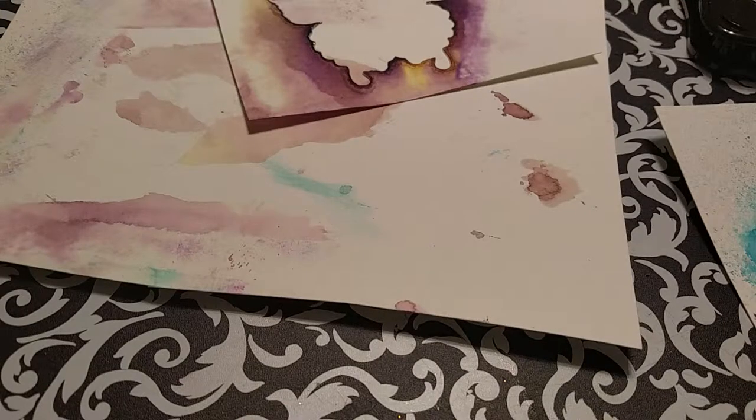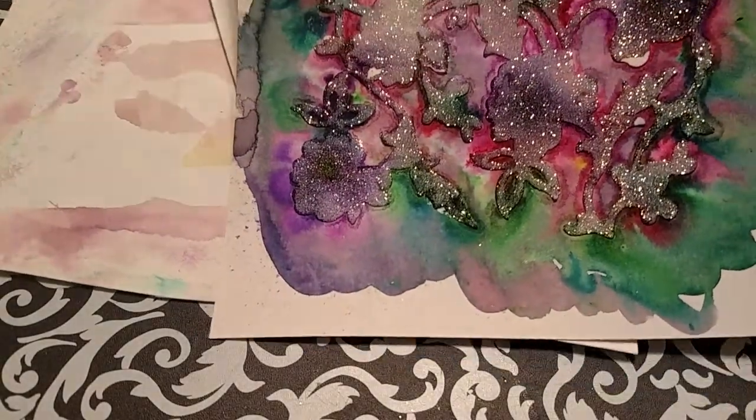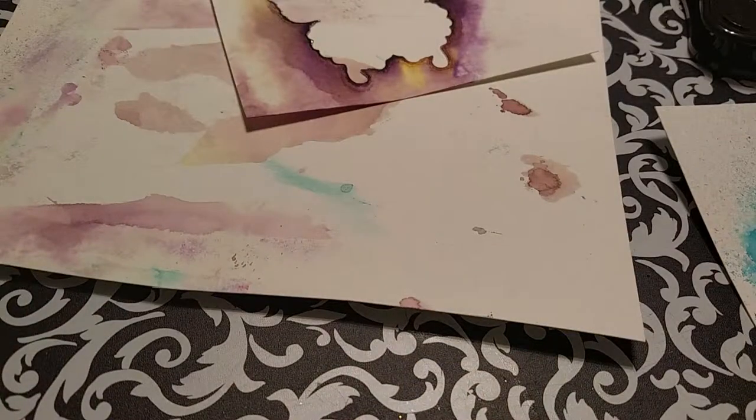I wanted to do a follow-up — I couldn't help it, I couldn't stop with this one. I wanted to see if I could make something a little nicer, and I think I did.